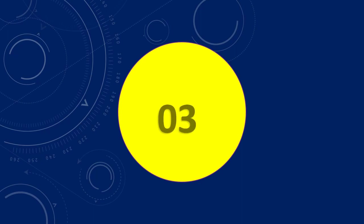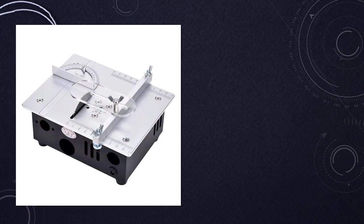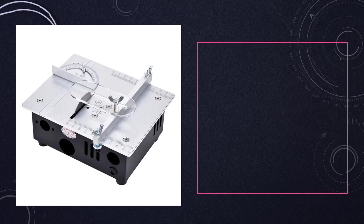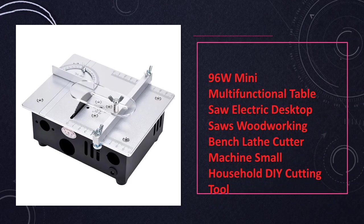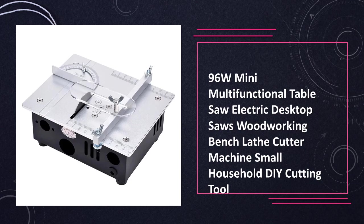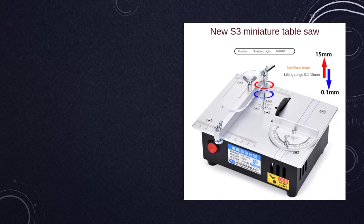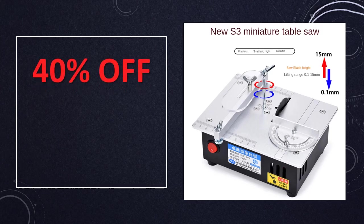At number 3: the 96W Mini Multifunctional Table Saw Electric Desktop Saws. This 96W Mini Table Saw is an electric desktop tool designed for small household DIY cutting tasks. With a focus on woodworking and lathe cutting, it provides a convenient and efficient solution for hobbyists, artists, and DIY enthusiasts working on various projects.